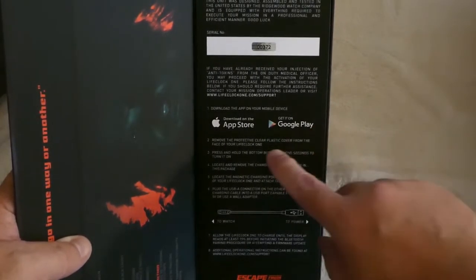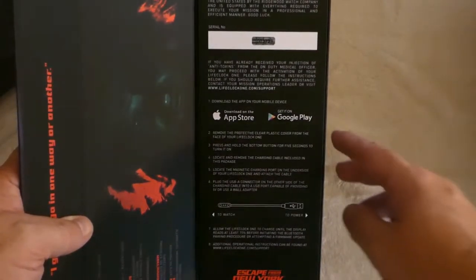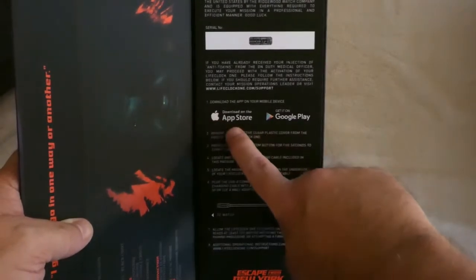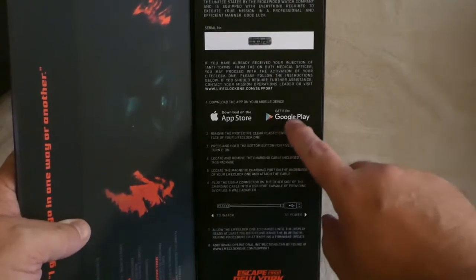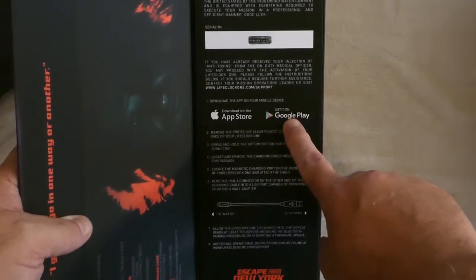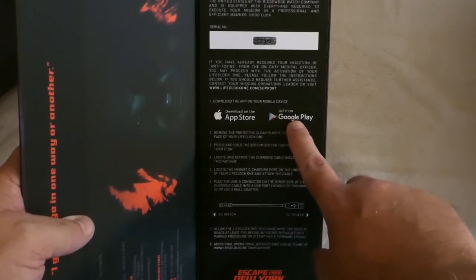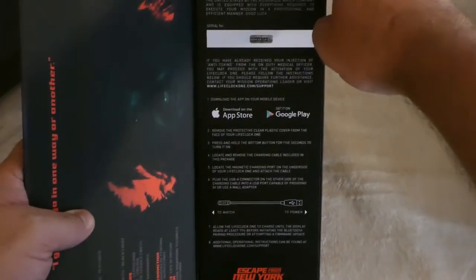It is a full smartwatch, so there are apps available for both Apple iOS and Google Play. From what I understand, the Apple app is already available and they're still working on the Android app, so I won't be able to show you push notifications, SMS receipt, things of that nature. But if you're curious about that, leave a comment and I'll post a follow-up video.